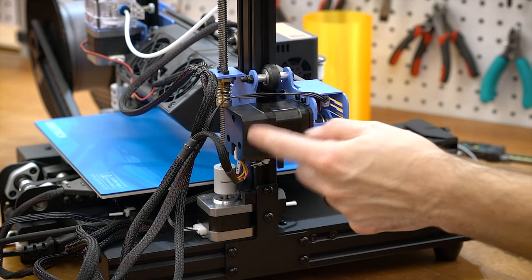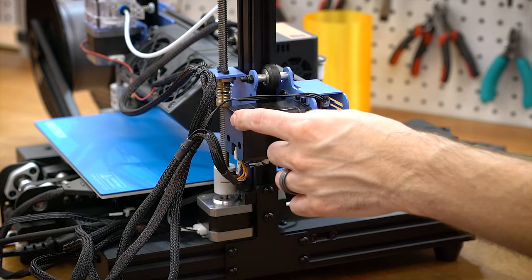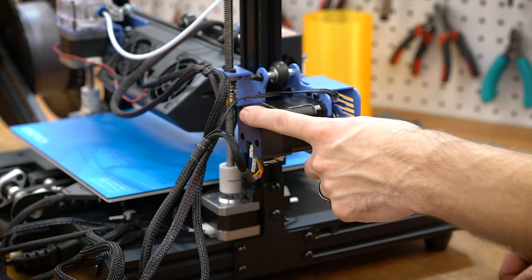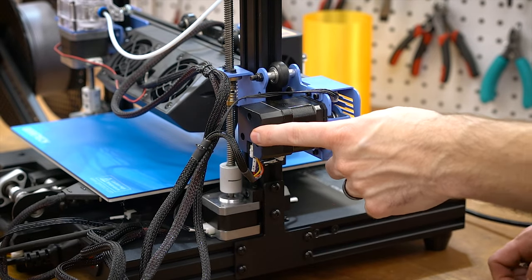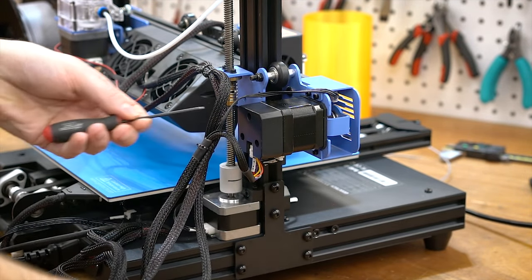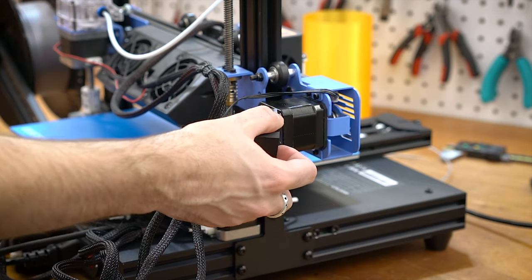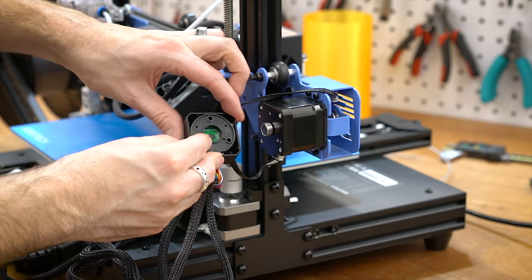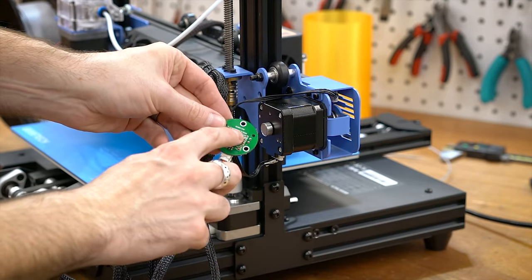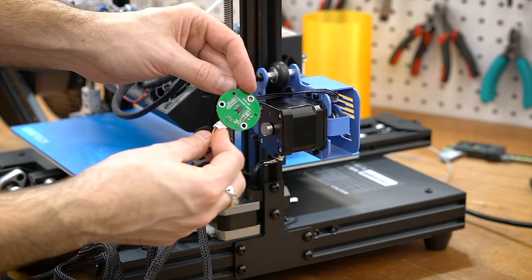The other thing I wanted to show are the encoders on the back of the motors. Normally you just have the stepper motor, but these actually have an encoder wired up as well. It's a Hall Effect sensor — there's a magnet on the back and the Hall Effect tracks the poles of the magnet. That's a bit unusual because Hall Effect sensors generally don't have that much resolution compared to something like an optical encoder. So I'm not really sure exactly what they're doing here, but it's interesting — you don't see this on any other printer.